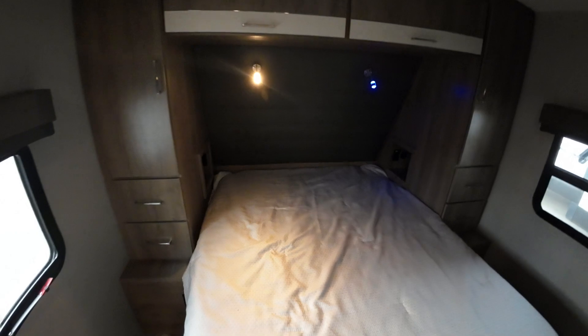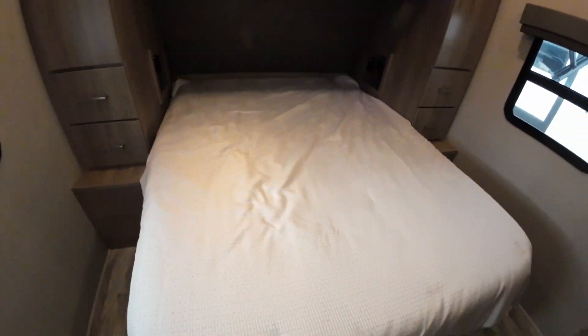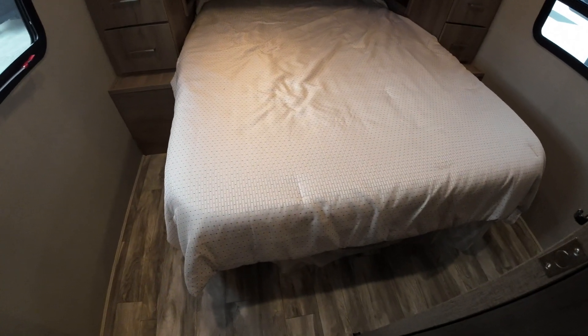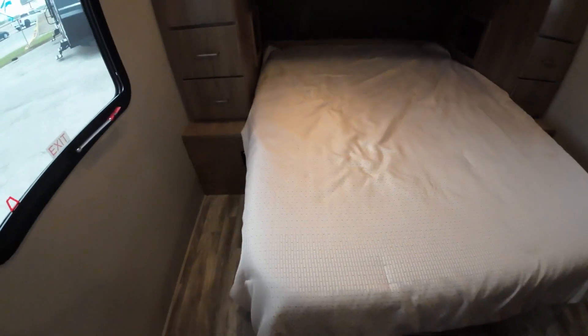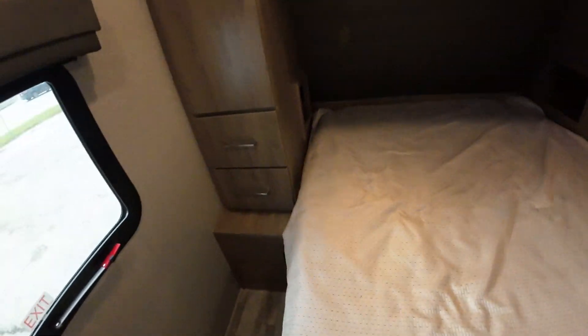These little lights here, as you can see, can either be a little blue night light or a reading light — either one. Your overhead light switch is right here next to your thermostat. It's a full queen bed, 60 inches by 80 inches, so a different mattress down the road or fitted sheets are no problem. You'll have 110 and USB in these cubby holes which are designed to fit CPAP machines for you. And you'll also have extra 110 outlets here at the side of the bed.